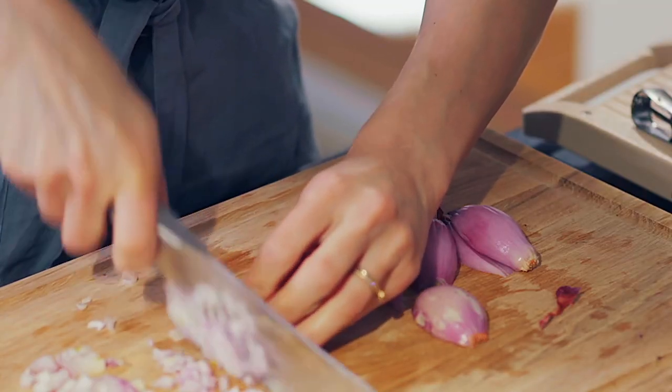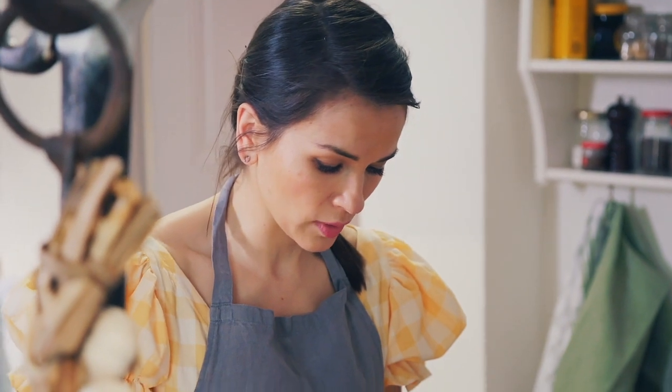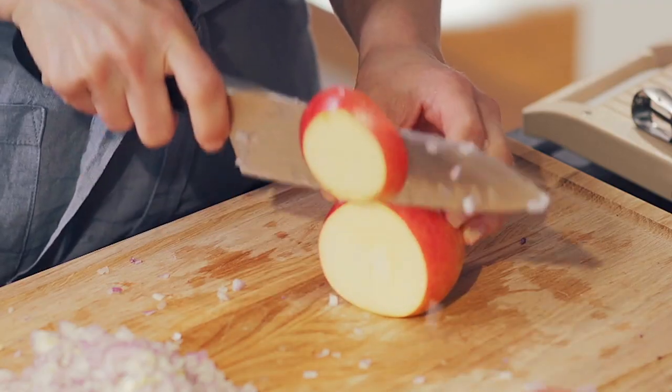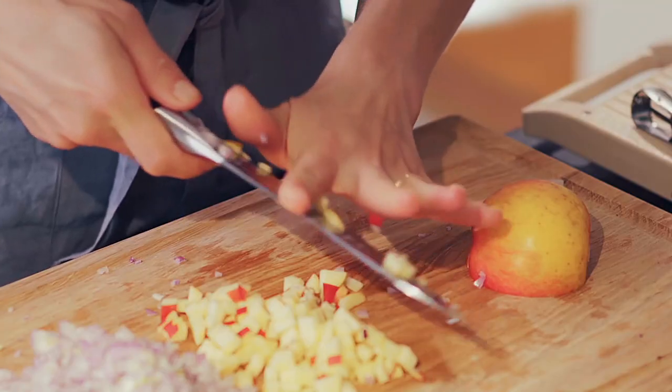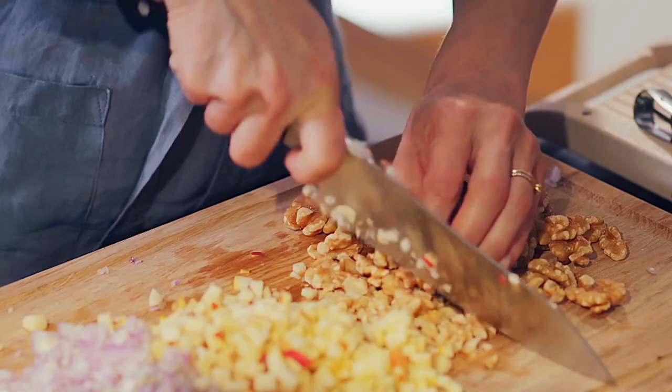Finely chop the shallots. You need one apple — I'm going to leave the skin on, but you could peel it if you prefer. It's important to finely chop your filling because if it's too chunky it'll make it difficult to stuff the chicken with. Add 100 grams of chopped walnuts, which bring texture and flavour.